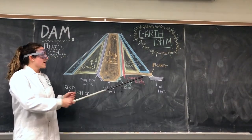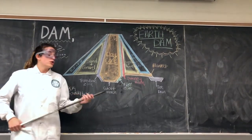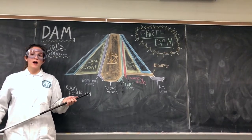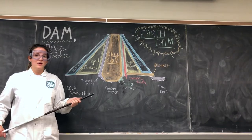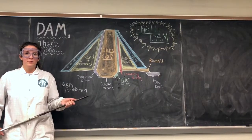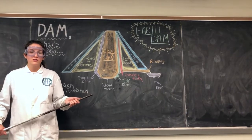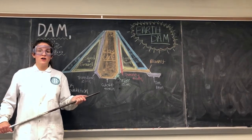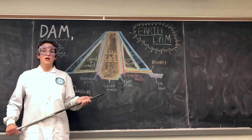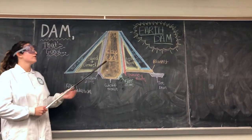On the downstream side of the dam, you can see the toe drain. The toe drain collects the seepage and is similar to the outlet of our coffee dam, where damn good coffee is produced. In a real earth dam, your seepage outflow should be crystal clear. In the case that your seepage outflow is not crystal clear, a geotechnical engineer should be called immediately to evaluate the structural integrity of the clay core.